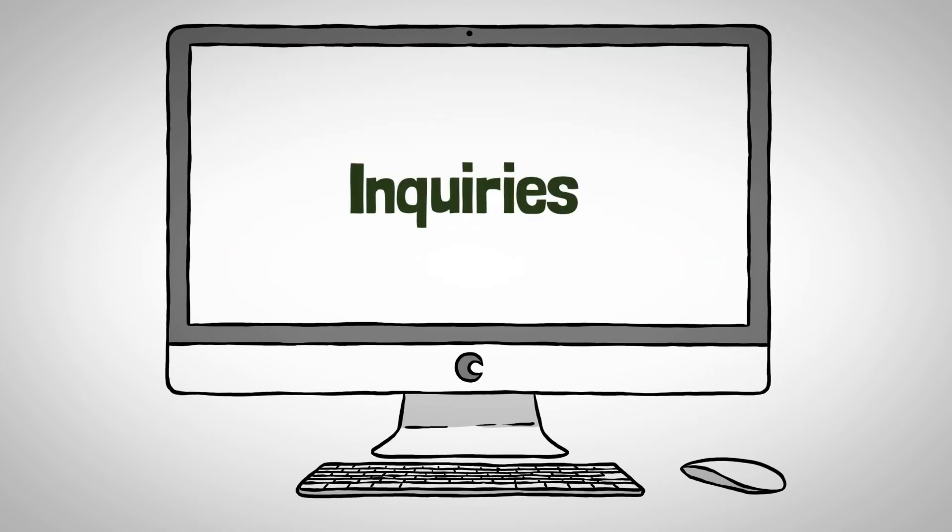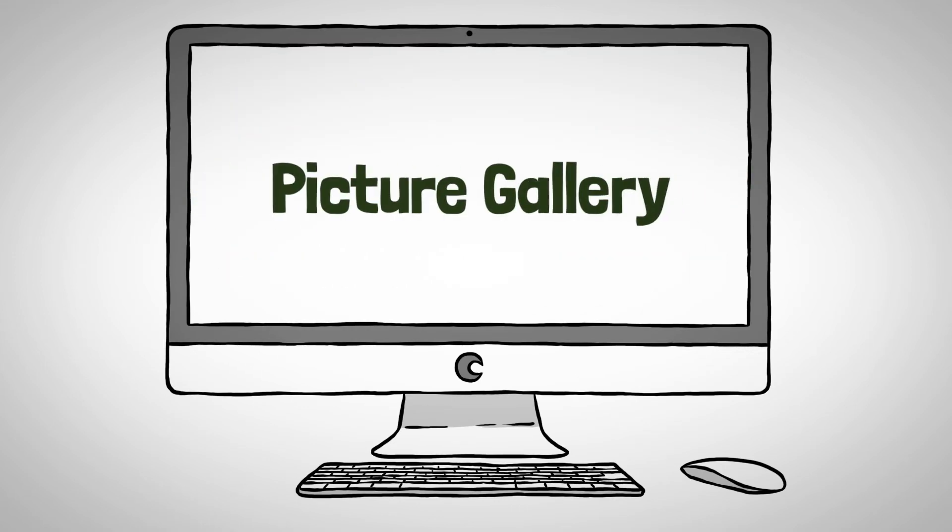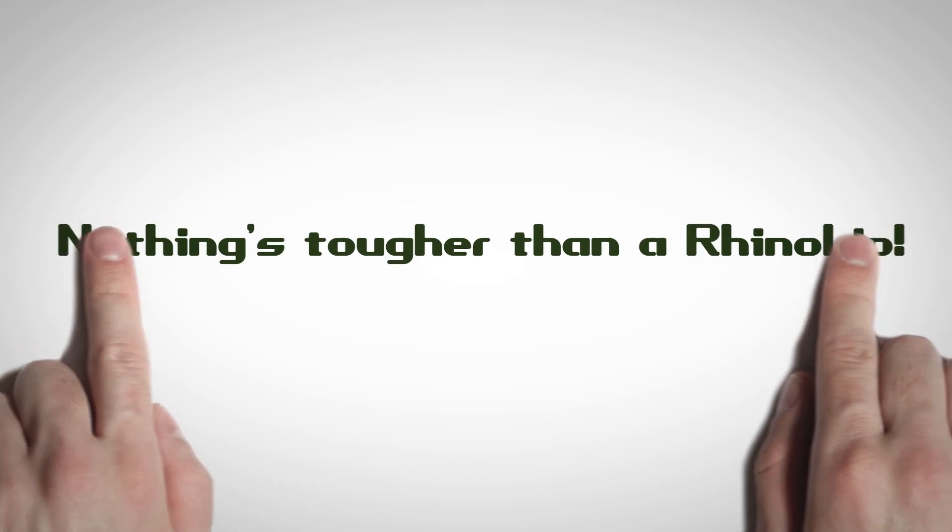Please visit the website for inquiries, reviews, picture galleries and videos. Nothing's tougher than a RhinoLip. Ready to get RhinoLipped?